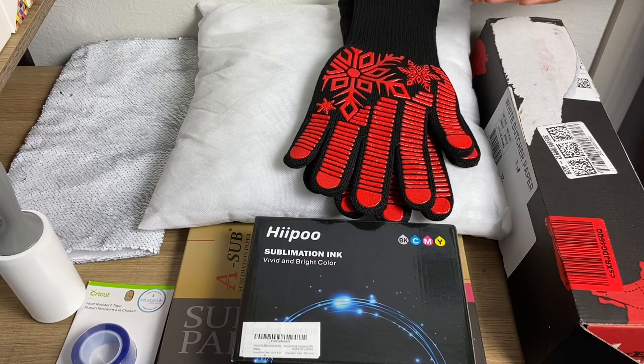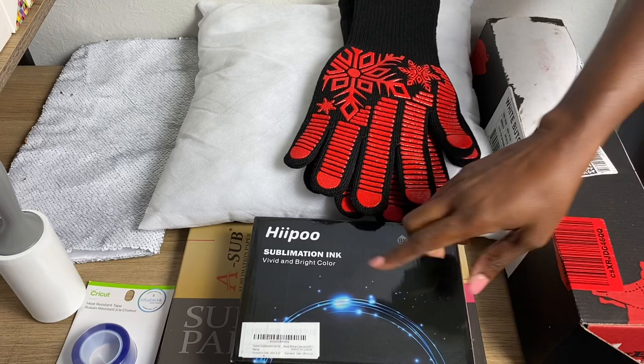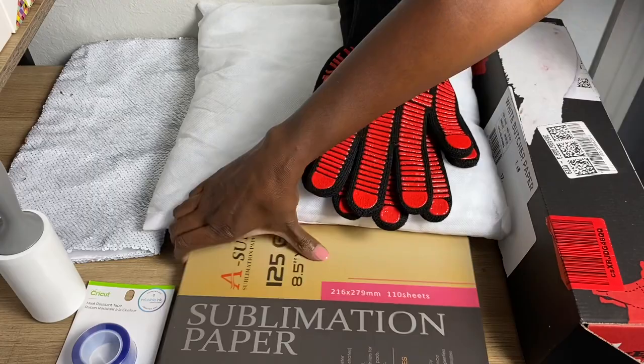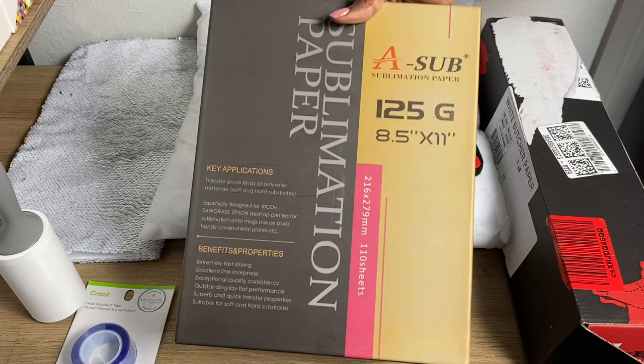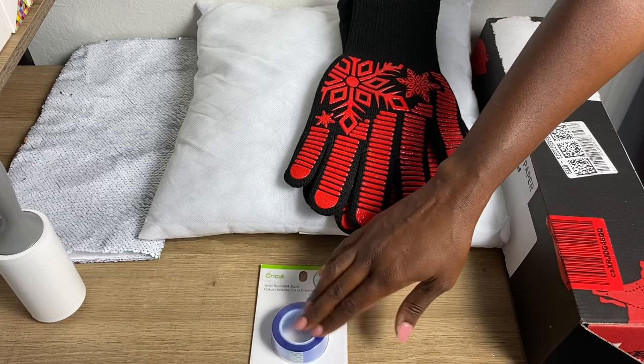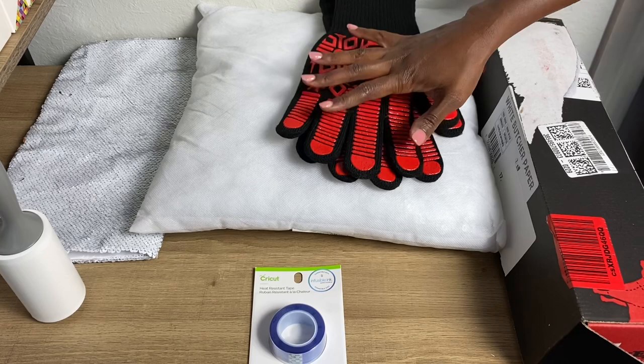The type of ink in my printer is called Hiipoo, H-I-I-P-O-O, and it's currently in my Epson Workforce 2760 printer. The paper I use is the aSub brand, 125 grams, the one in the black and gold box. I'm using Cricut heat resistant tape — you don't have to use this brand, there are others. And I'm using heat resistant gloves because when you take anything from a hot heat press like mine, you need to protect your hands.